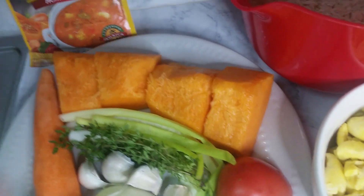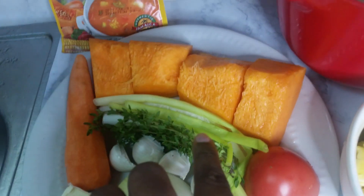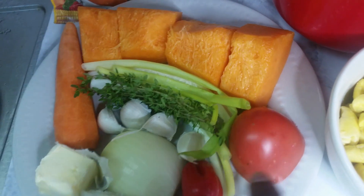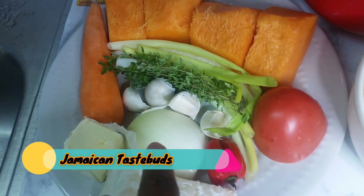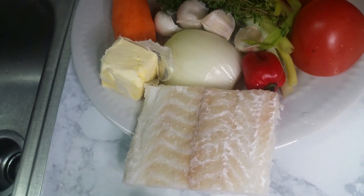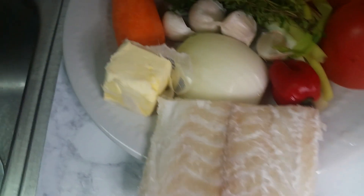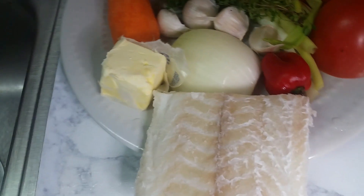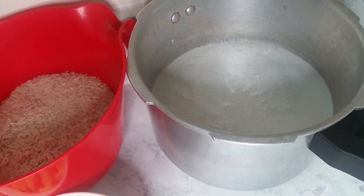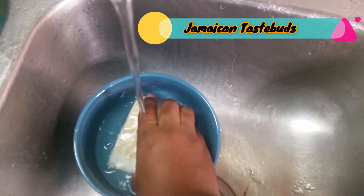I have some pumpkin, a whole carrot, some scallions, some thyme, four pegs of garlic, half a tomato, a whole scotch bonnet pepper, half an onion, and some salt fish — which is cod fish that's been dried and salted for preservation. I also have a quarter stick of butter. Don't use a lot of butter because the coconut milk already has a lot of fat content from the oil.